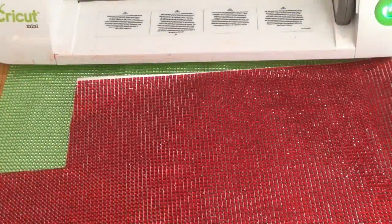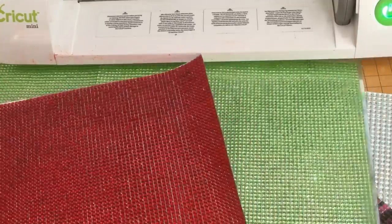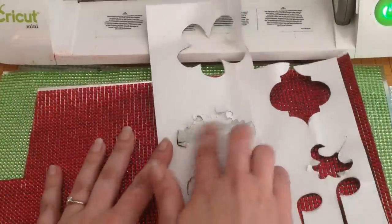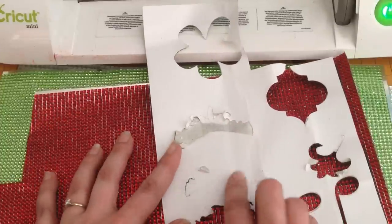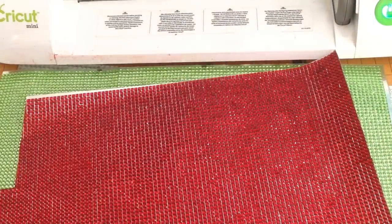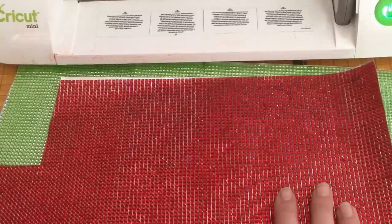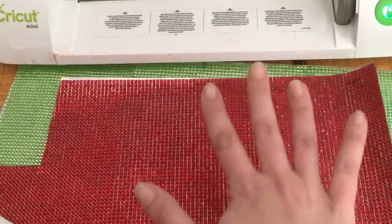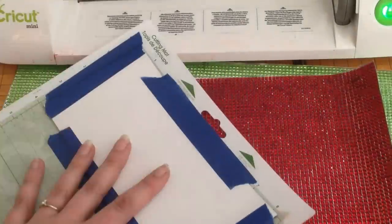Hey crafters, it's Sarah here with Craft Test Dummies. If you guys remember a couple weeks ago I posted a review on Buckle Boutique bling sheets, and in my review I had a few problems with cutting detailed images using our Cricut electronic die cutting machine. After the review was published, Buckle Boutique's design team coordinator Shawn Mosh got back to me and she said she wanted me to try using the Cricut with a couple different settings with the Buckle Boutique bling sheets.